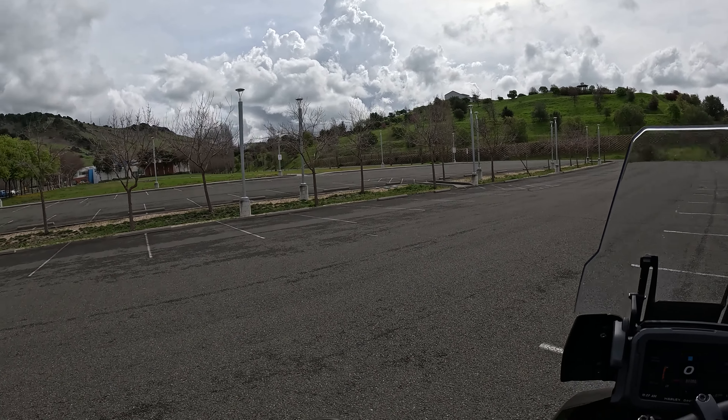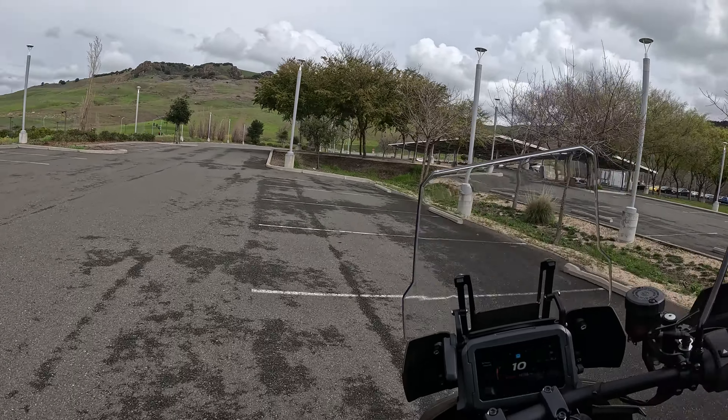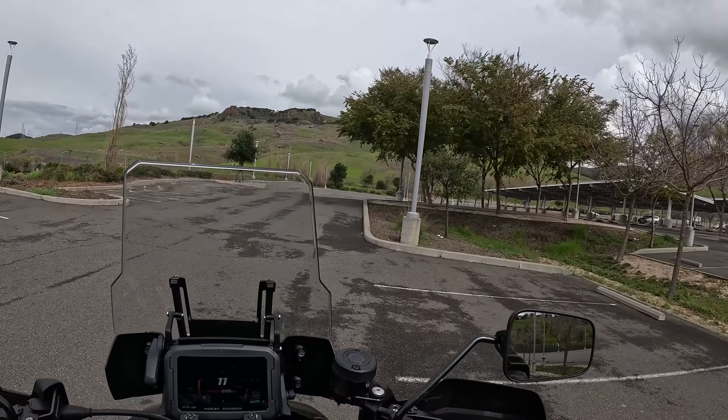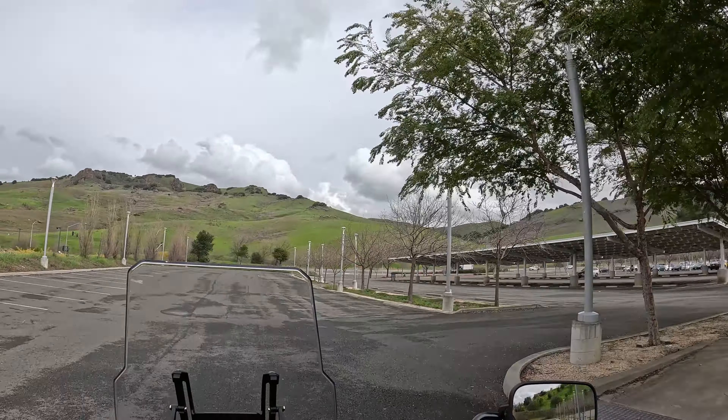Hello YouTube, this is RaynoDan. So here I am, I'm doing slow speed maneuverings. I know it's not the greatest thing to watch, but at the same time, it has to be done.